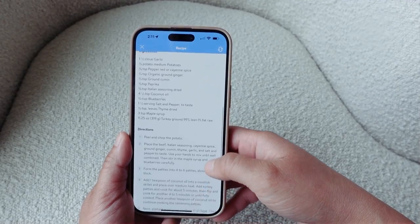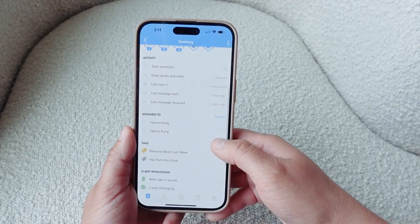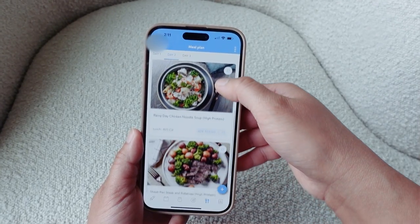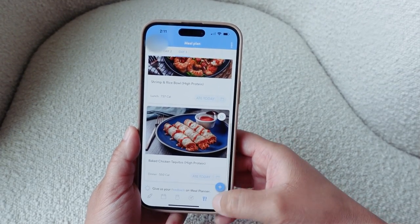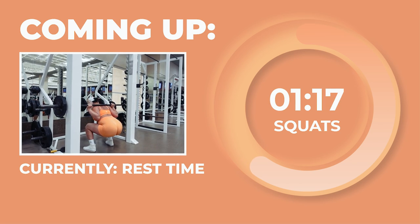I'll set up all of your workouts for you so that you can head into each workout knowing exactly what you need to do. I'll also curate all of your meals with step-by-step recipes. You don't have to spend time tracking calories or macros either — just follow the meals laid out for you and you'll be right on track to see the results you want. If you have specific dietary needs or foods you just can't live without, I'm more than happy to accommodate those as well while still making sure your meals supplement your goals.